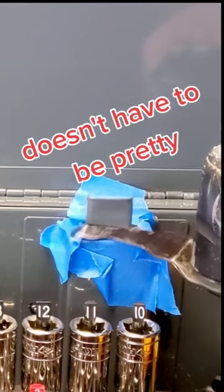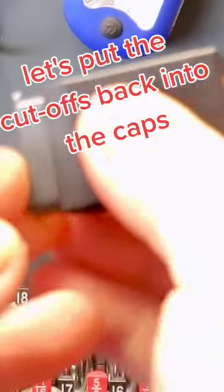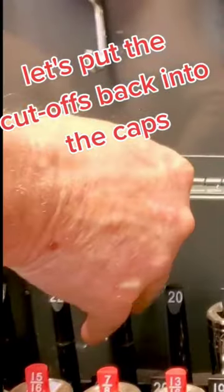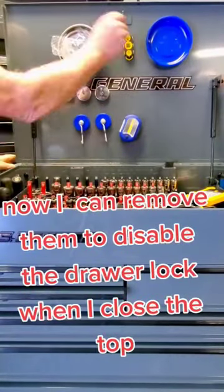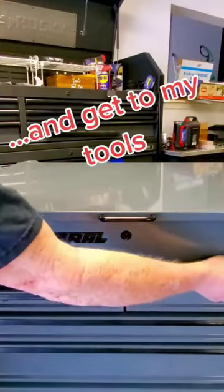Doesn't have to be pretty. Let's put the cut-offs back into the caps. Now I can remove them to disable the drawer lock when I close the top, and get to my tools.